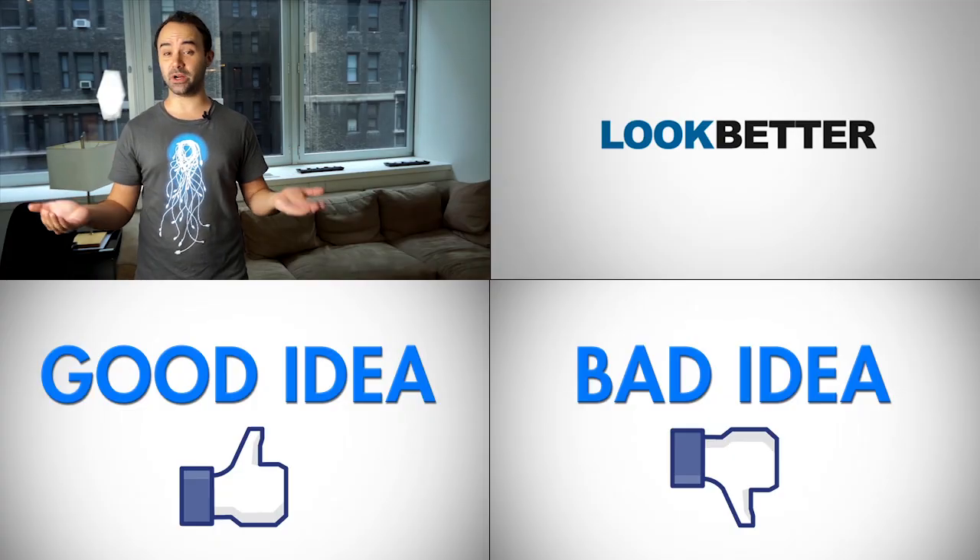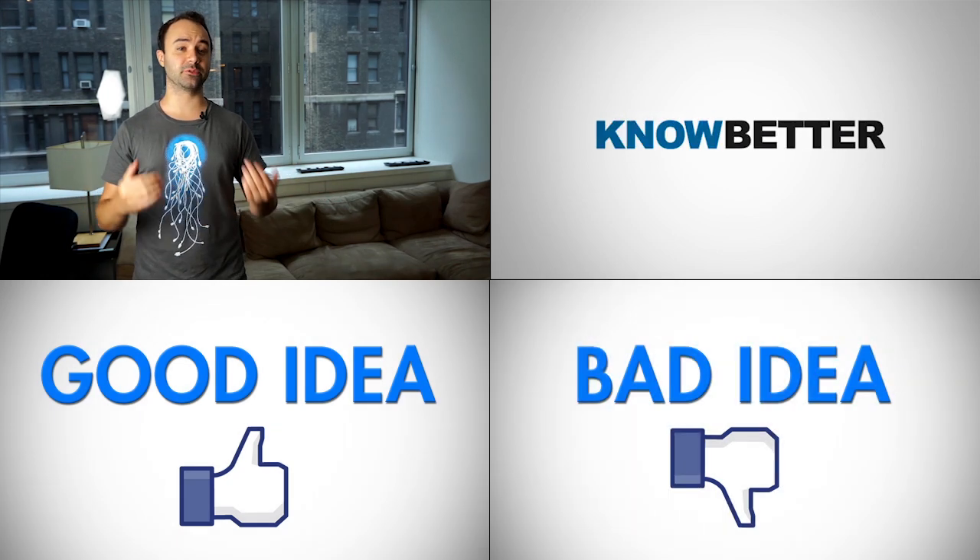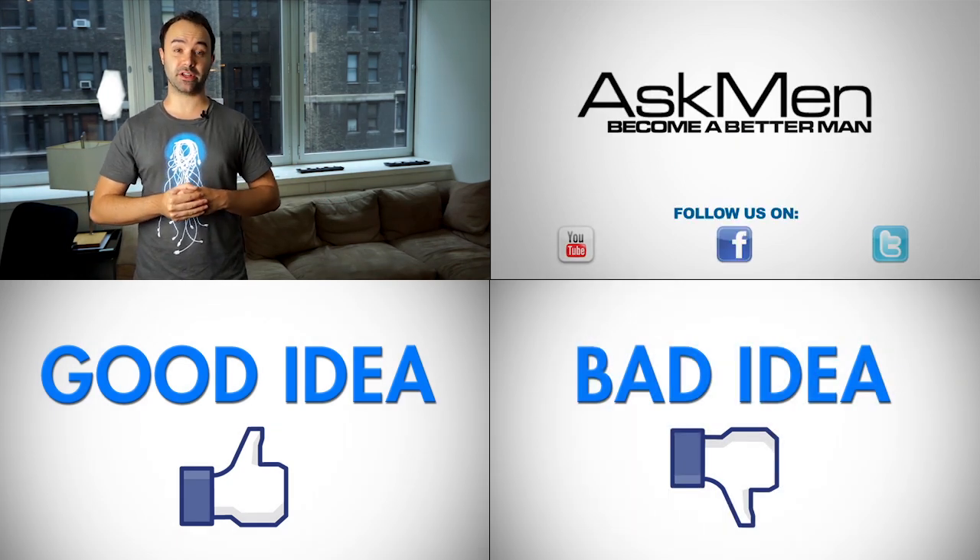What do you guys think? Is this guy a total boss or does he just have too much time on his hands? Let us know what you think of Andy's invention in the comments, and we'll see you guys next time on AskMen.